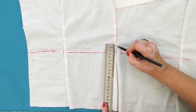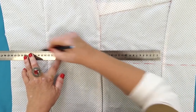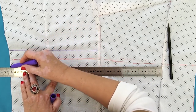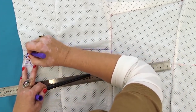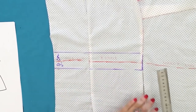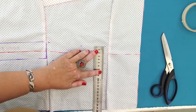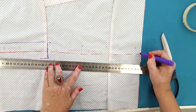2.5 centimeters, 2.5 centimeters, 2.5 centimeters — this is the back. I'll outline the drawn detail with a marker pen. This is the center back. 2.5 centimeters, 2.5 centimeters — that gives 5 centimeters in total. This is the front. I need to mark and sign the center front as well.